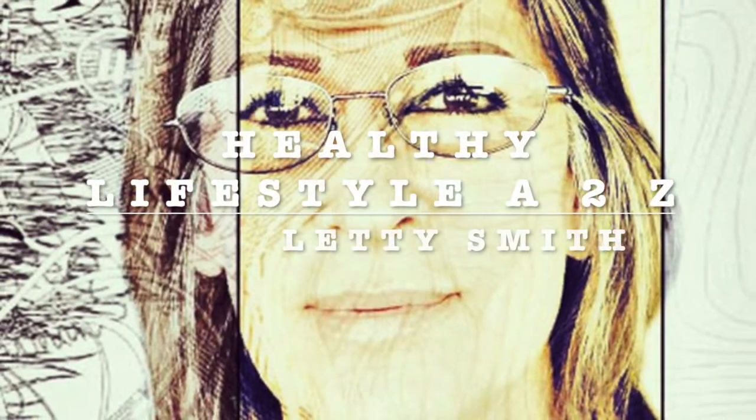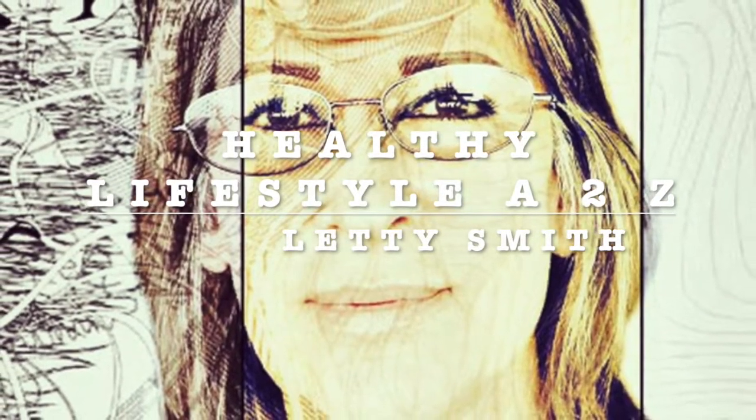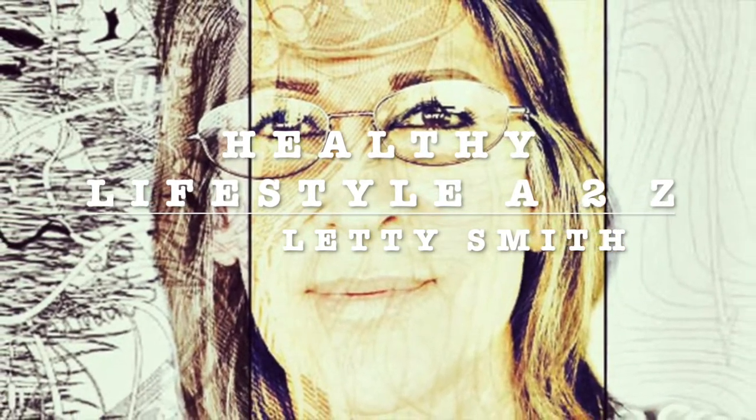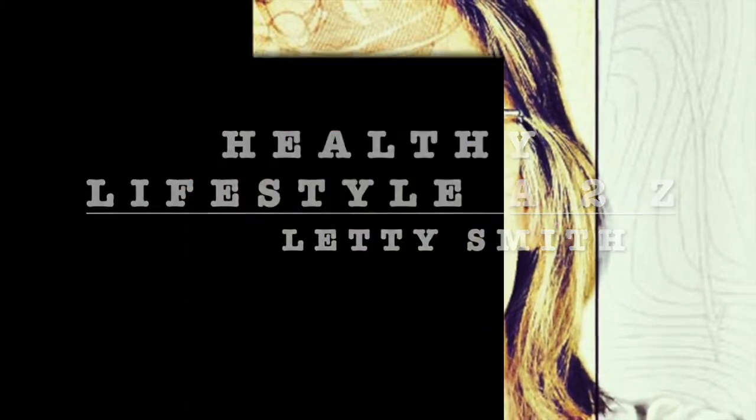Hi everybody, welcome to my channel Healthy Lifestyle H2C. This is Liddy Smith. I'm going to be sharing easy, fast, healthy recipes with you. Stay tuned.